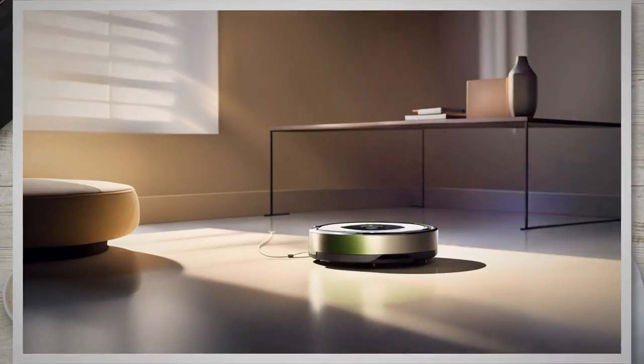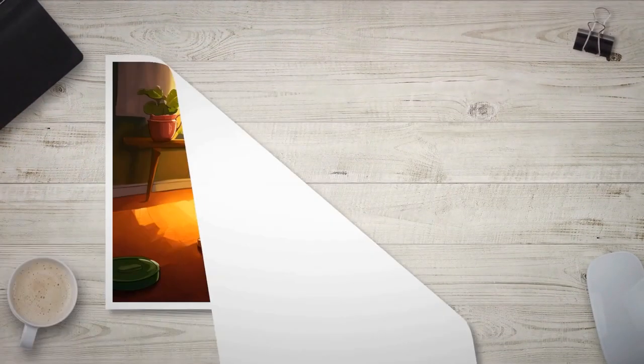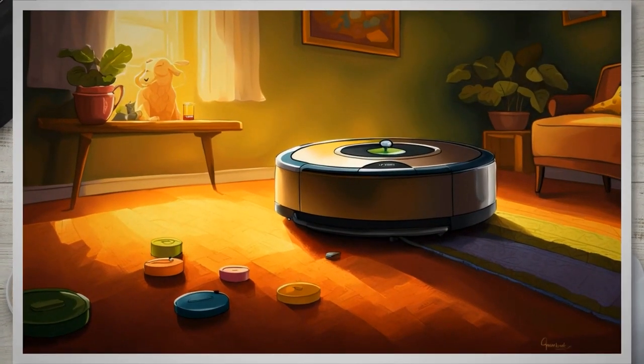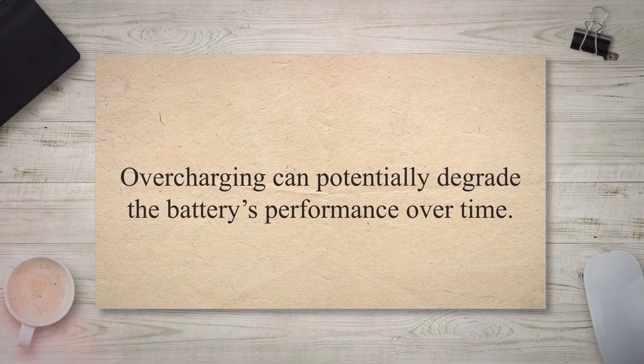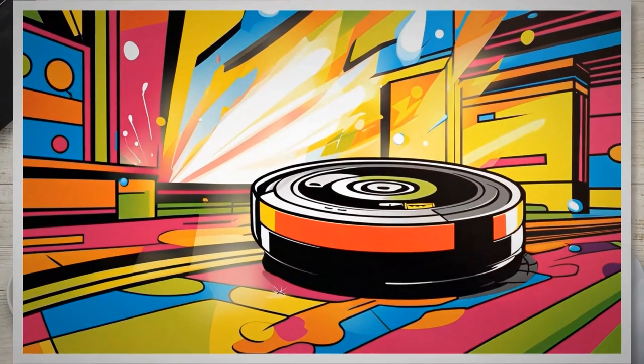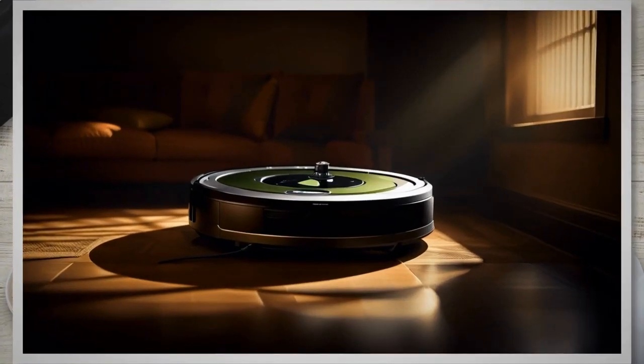Proper charging habits and maintenance are essential for maximizing battery life. Follow a consistent charging routine by ensuring your Roomba is placed on the charging dock when not in use, which maintains the battery's optimal charge level and helps prevent deep discharges. Avoid overcharging — once the Roomba is fully charged, remove it from the docking station, as overcharging can degrade the battery's performance over time. If storing your Roomba for an extended period, charge it to 60–80% before storing it in a cool, dry place to preserve battery life.